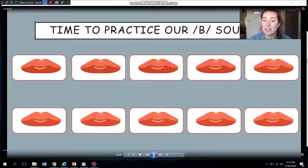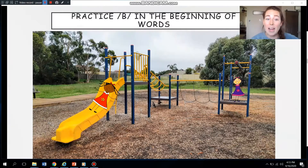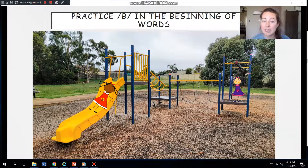Now we are going to practice the B sound at the beginning of words. Let's head to the playground. Wow, look, we're at the playground — I see some kids playing. All right, remember, when you see a picture pop up on the screen, let me know. I think our B sound is at the beginning of the word. I'll say it first and then you can say it. Are you ready? Keep a lookout.